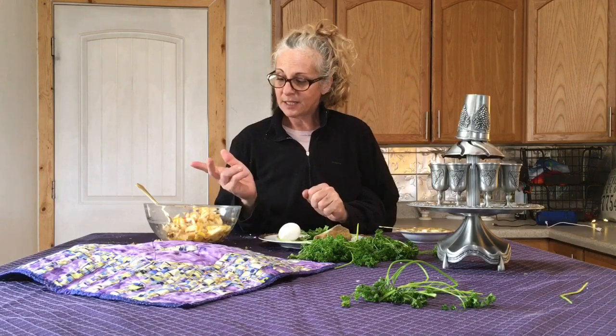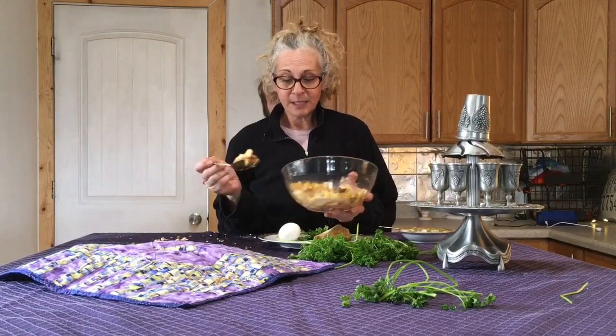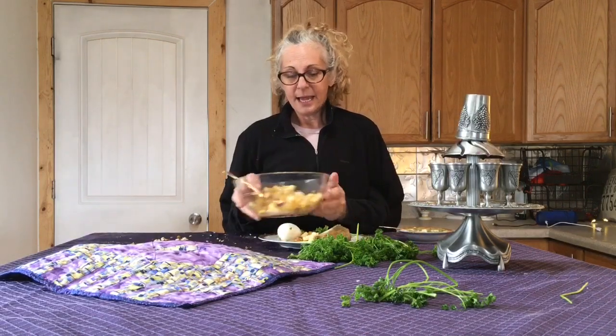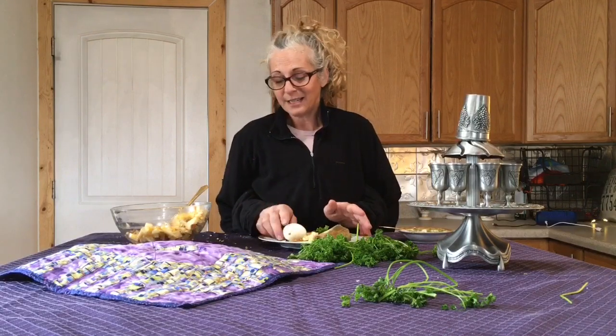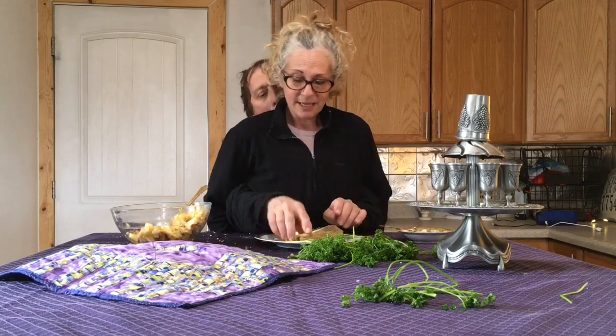Finally, we want to symbolize the bricks and mortar with the charoset — the sweet apple-nut mixture. Add a spoonful of that onto the Seder plate. And I say when you add it onto the Seder plate, you take one more taste of that sweet apple mixture. I mean, some people might go for the roasted egg, but I just want to make sure I'm definitely ready for Passover Seder. Looking forward to seeing you on Wednesday night. Good preparations. Love you. See you later, TBT!